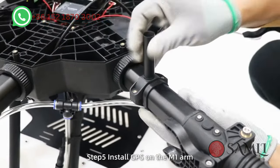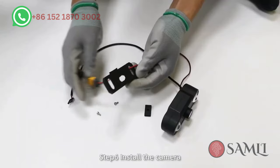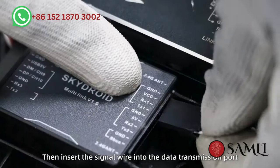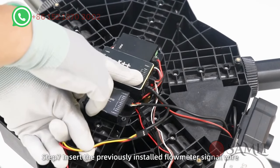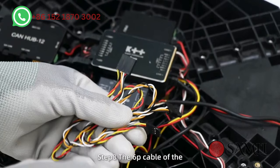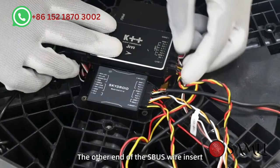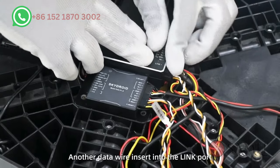Step 5: Install GPS on the M1 arm, then insert the GPS cable into the main controller. Step 6: Install the camera, fix it in the drone head. Insert the power cable into the distribution board, then insert the signal wire into the data transmission port. Step 7: Insert the previously installed flow meter signal wire into the K1 port of the main controller. Step 8: Insert the 6P cable of the T12 receiver signal wire into the data transmission port. The other end of the CBUS wire inserts into the main controller RC port. Another data wire inserts into the link port.